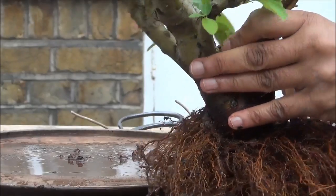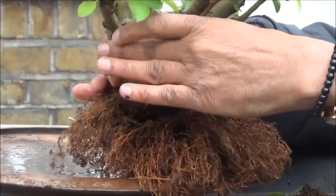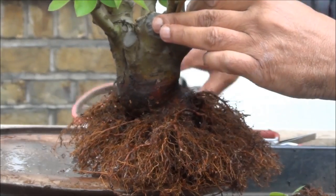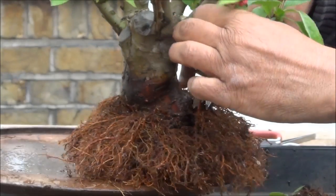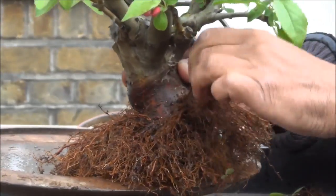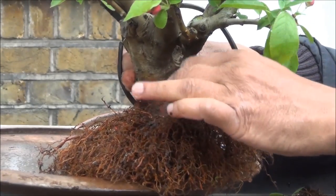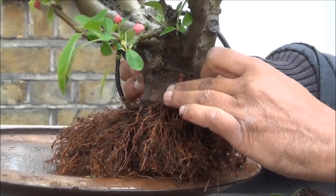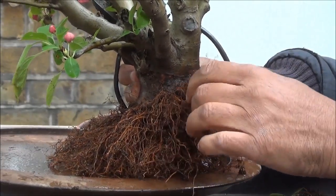We did dunk it in a tub of water and it's been left there for quite some time to make sure that it doesn't dry out. Now I'm going to remove some of these thicker roots — remove it, go as far down as I can. Same thing with these thicker roots on this side. These are too high but there are too few of them, so I'm going to leave them until we have more roots further down.